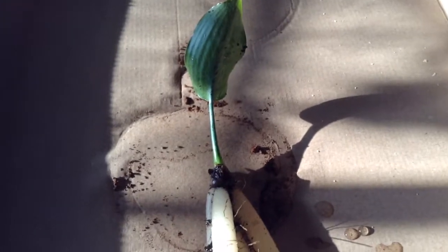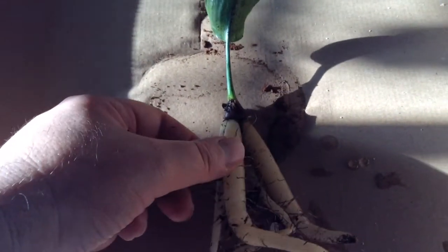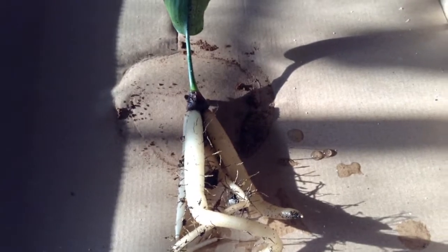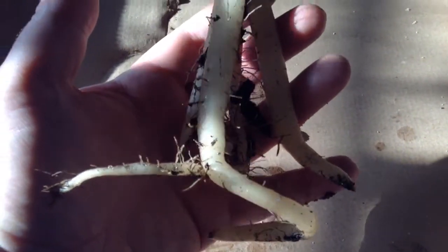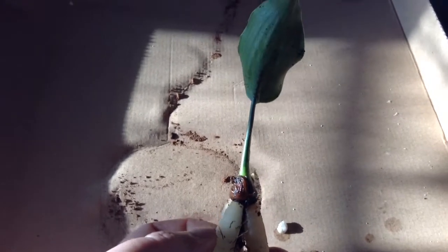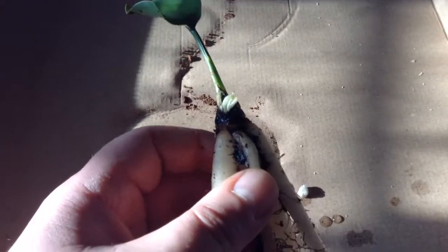This is a very young dwarf bird of paradise, started from seed, and it's got quite a root system on it already. This bird of paradise had three leaves on it and the center one broke off or died off, but it's setting new shoots out right there.